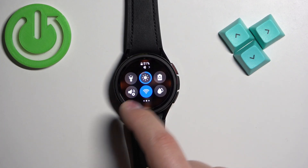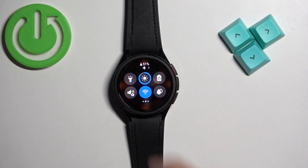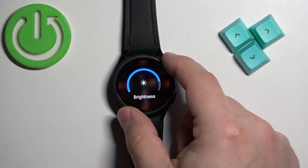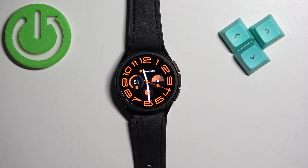Then you can scroll through the quick panel by swiping left and right. Find the brightness icon, tap on it, and here you can adjust the brightness. Once you're done you can press the power button to go back to the watch face.